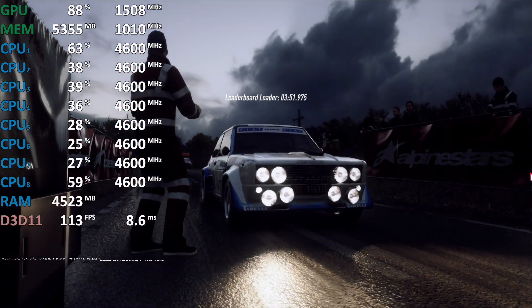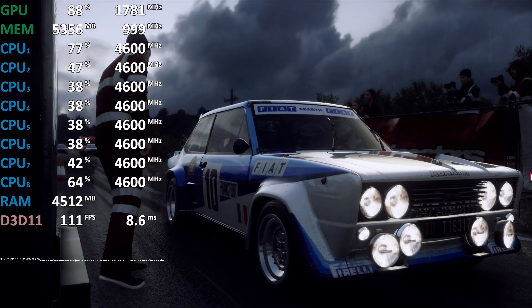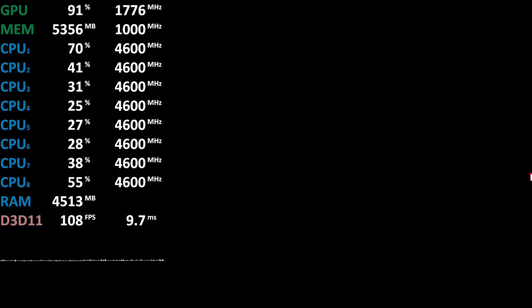Starts the 60, turn hairpin left, 50, two right long tightens, good luck.